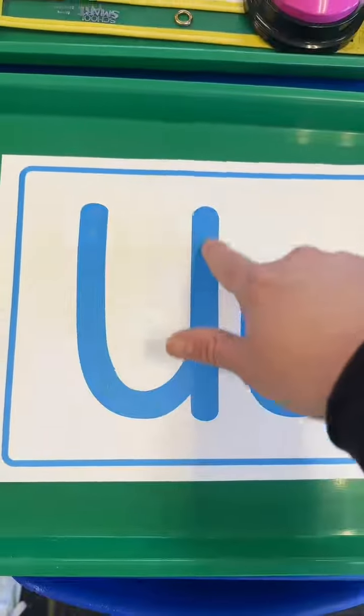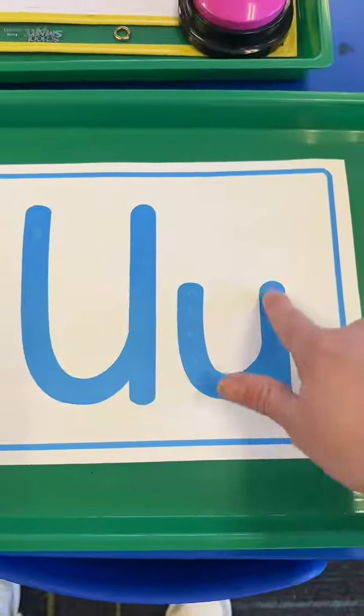Here are our tactile letter cards. This is made with Elmer's glue, and after it dries it makes a bumpy texture. U says U.